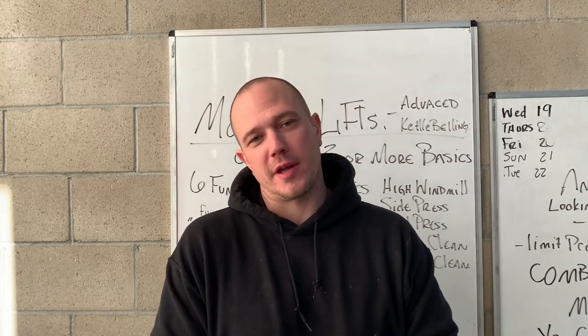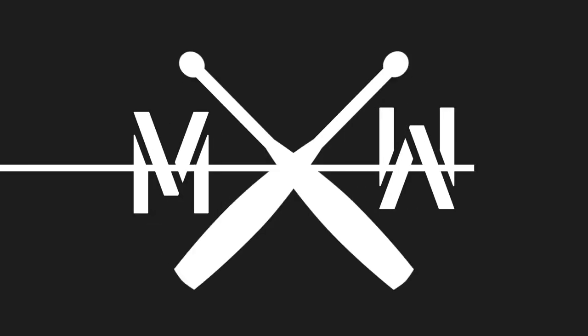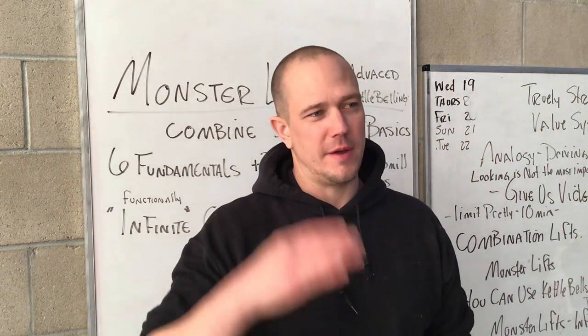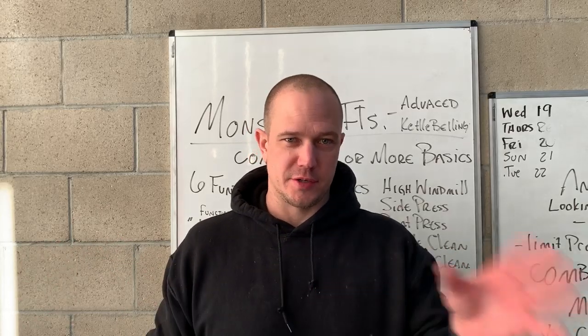This is Mark Wildman of Wildman Athletica, and today we are going to talk about monster lifts. Monster lifts are an advanced kettlebell training exercise that is above just the fundamental programming of the six fundamental kettlebell training exercises.